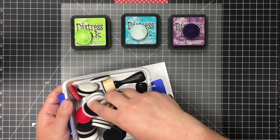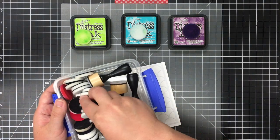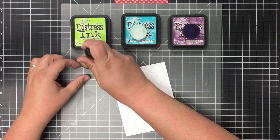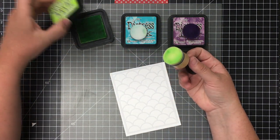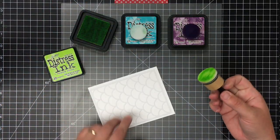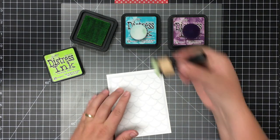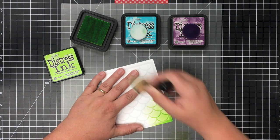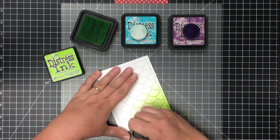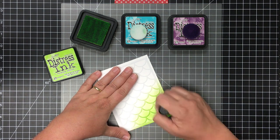Basically what I'm going to do is just work with the scallops on the front of this card, kind of working at an angle with each color. My three colors are Twisted Citron, Dusty Concord, and Peacock Feathers. I'm going to start really lightly in one corner and work my way up the card at an angle.